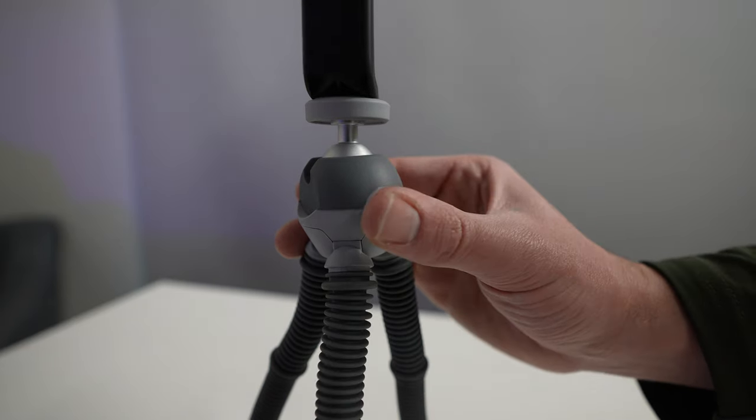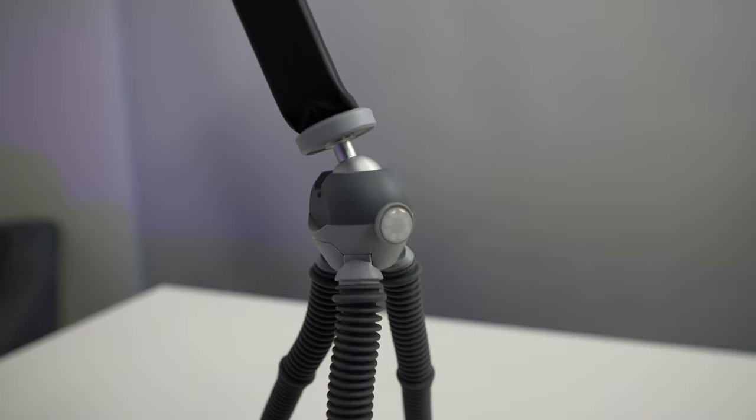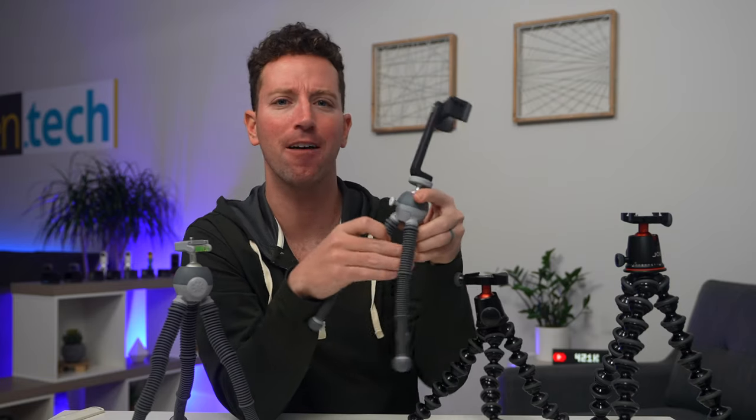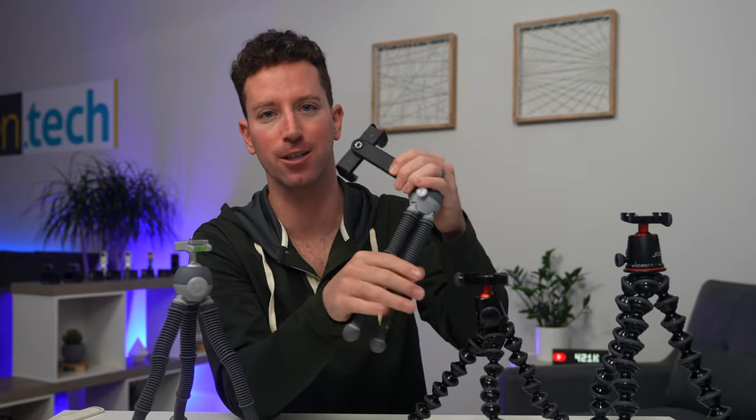On the Podzilla medium it has this really clever push-button release system for the ball head, and as soon as you release it, it kind of locks into place. I found that was pretty clever for those quick reframes — lock it in and you're good to go.